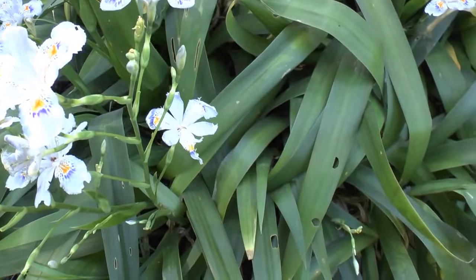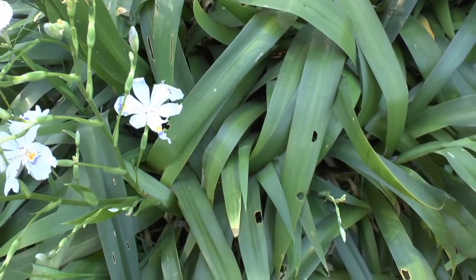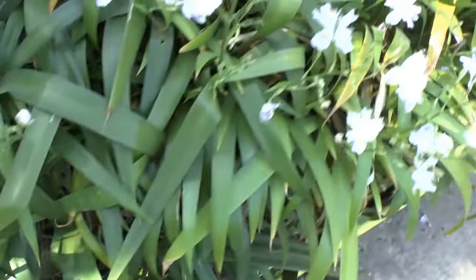Generally there are no major requirements for blooming. The plant loves a large amount of water but it can survive with less.